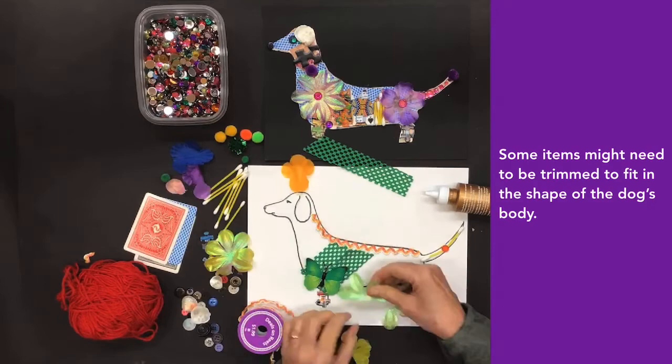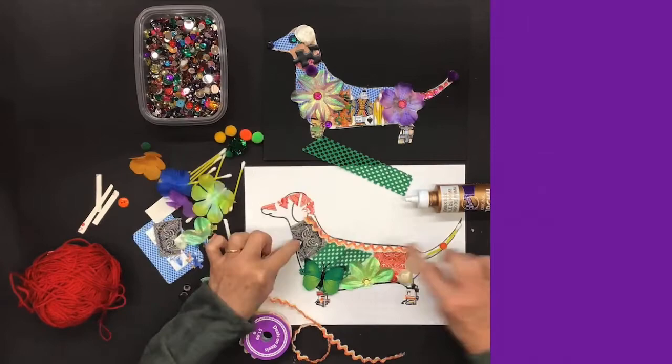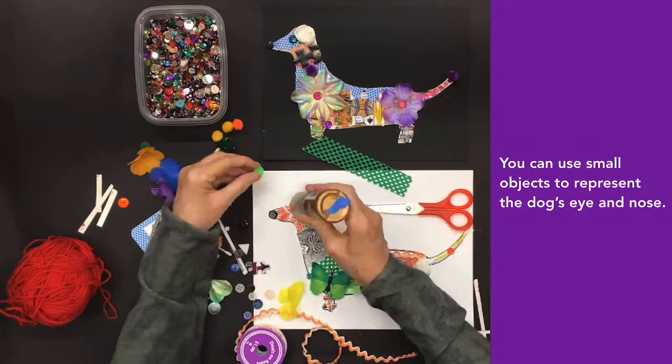Some items might need to be trimmed to fit in the shape of the dog's body. You can use small objects to represent the dog's eye and nose.